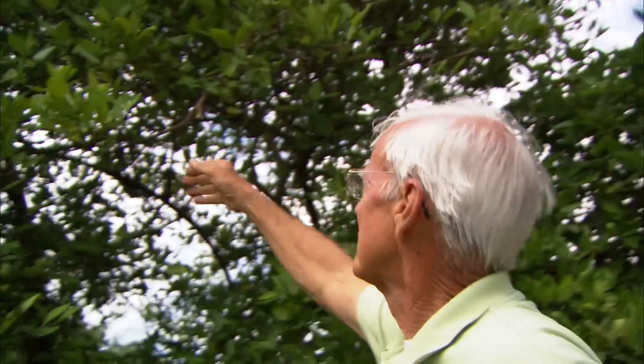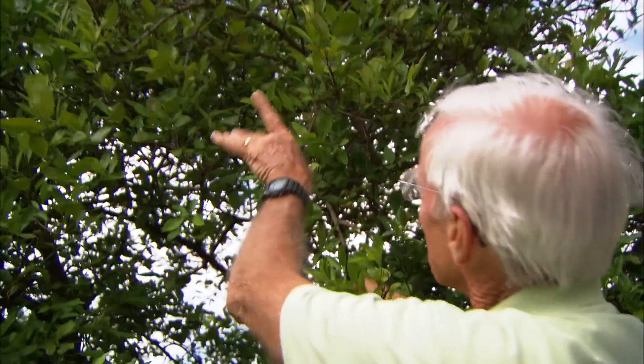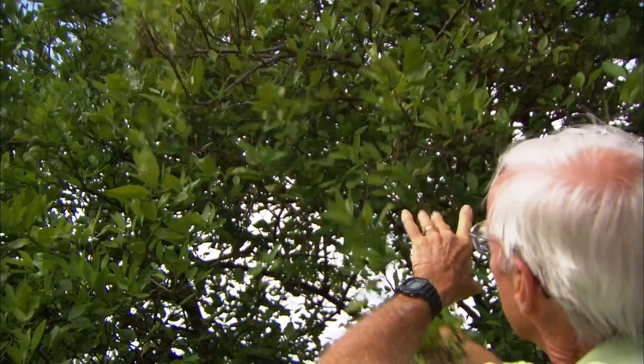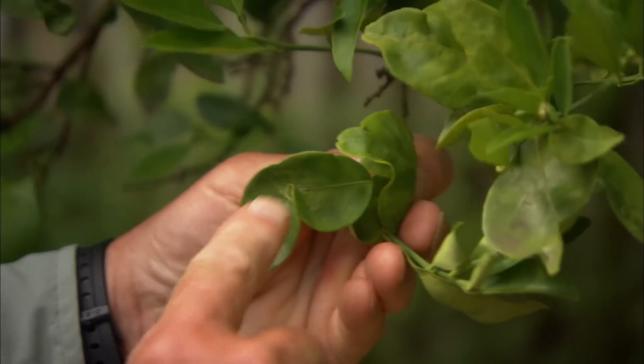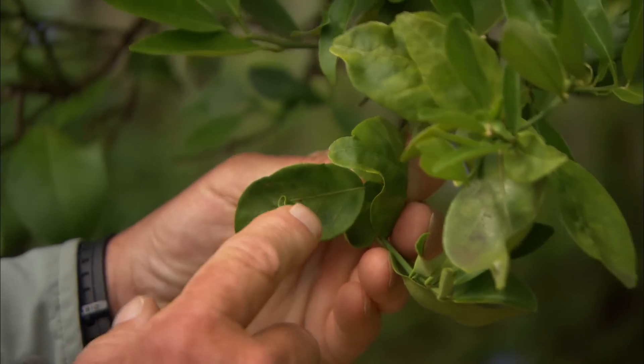What do you think of this tree, Benny? Well, the first thing I see is what we call a yellow dragon. You see right here this limb that's got the small red-eared leaves, and there's an off color on them. That's the first indication we look for if the tree's infected. The second thing you look for is crimped leaves, and that's a sign where the psyllid was feeding. When it's feeding, it transmits a disease to the tree.